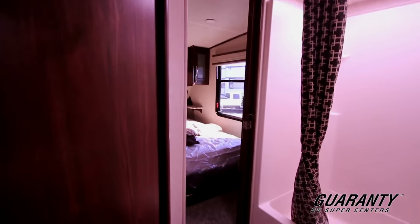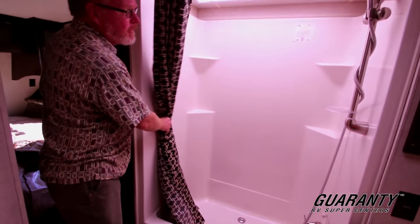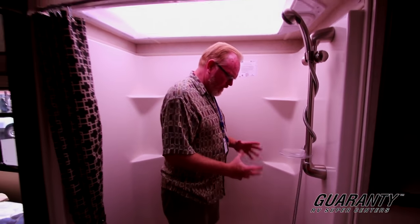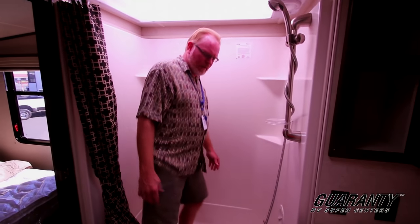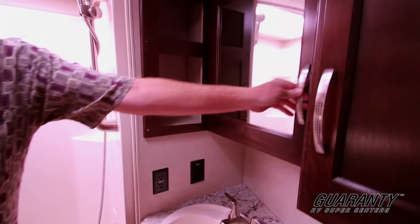Into the bathroom — you have a four and a half foot fiberglass tub with a skylight. I'm six foot and I can do everything I need to do without having to crouch or bend down at all. Very easy to use. All the things you'd want in your own home: medicine cabinet, nice deep dish sink, and a pedestal toilet.